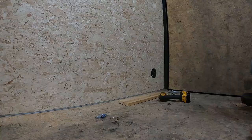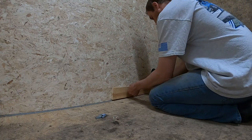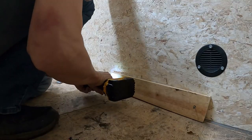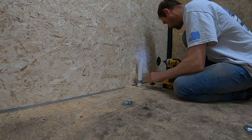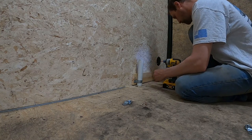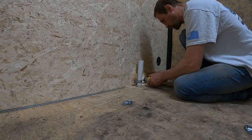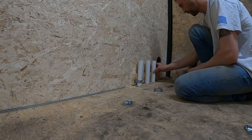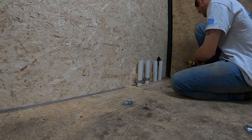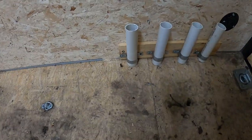All right, I got a piece I need. Let's get this cut up. All right guys, I got our fishing pole holders ready.